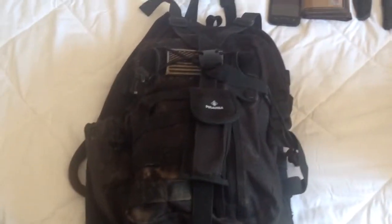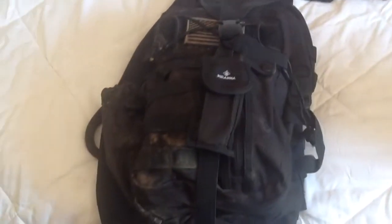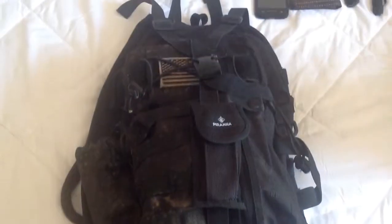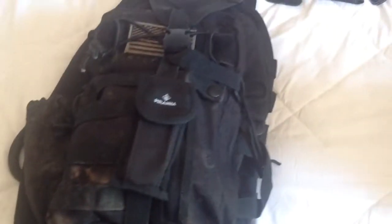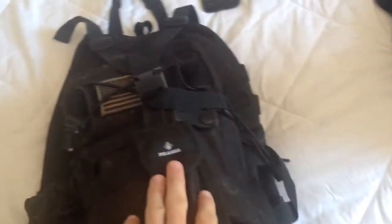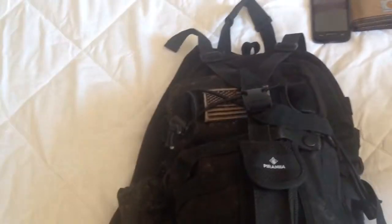This bag, and most of its content, was bought at Walmart. As you can see, this bag is pretty dirty. I'll open it up and take everything off camera. But I think this is the Field Line Tactical — Walmart sells it, they might not sell it anymore. It doesn't come with the little American flag patch, nor does it come with this. This right here was actually a present for Christmas — it's a piranha, pretty much a multi-tool.